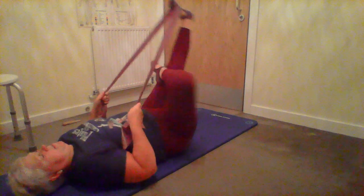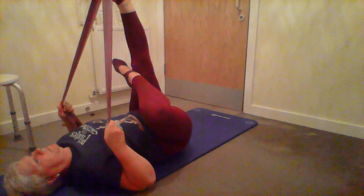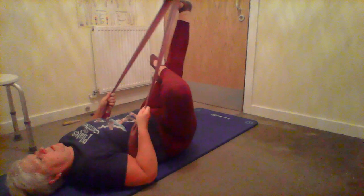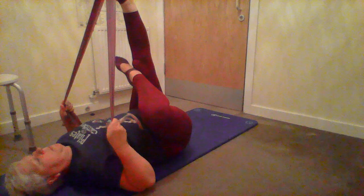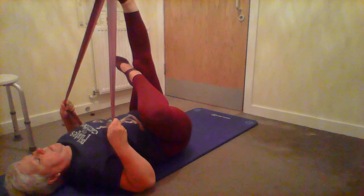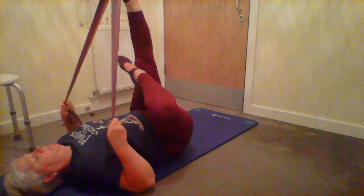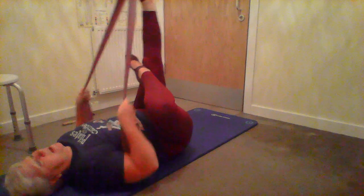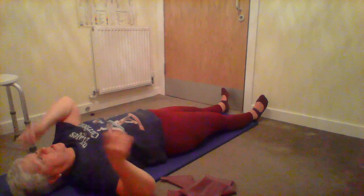Excellent, then change feet - get that foot right across the top of the left knee and pull. Breathe into it, release, and again pull, release, and one more time gently pull and release. Taking the feet out, have a stretch just to release.